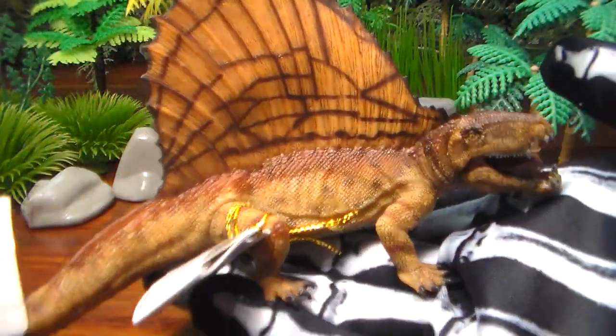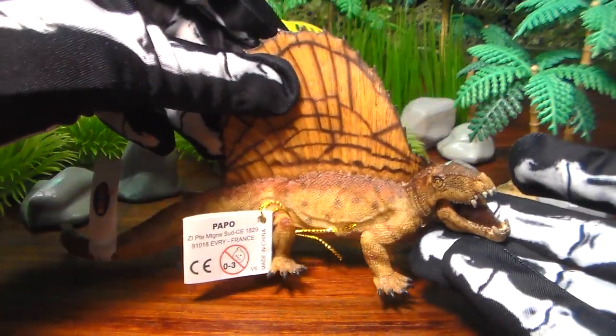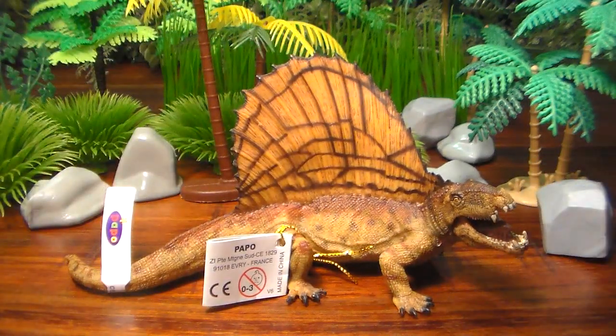Good news if you want to add him to your collection — he's still being manufactured as of 2020. He retails for around $20, so he's not really too expensive of a Papo purchase.